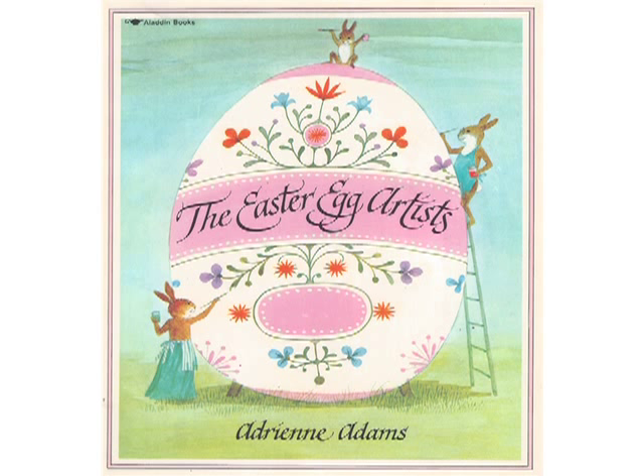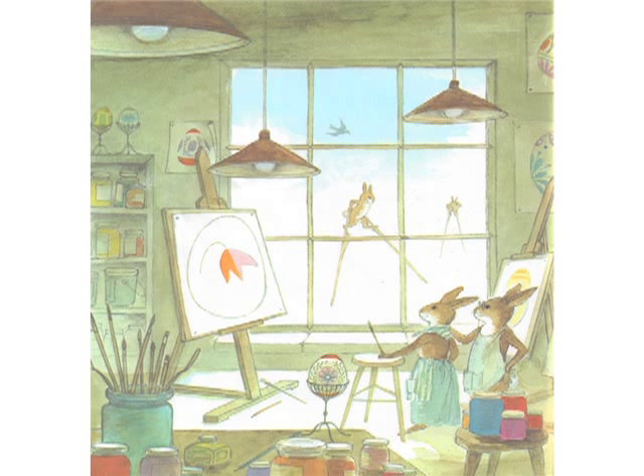The Easter Egg Artists, by Adrienne Adams, as read by Tara Rose Stromberg. There are abbots, and there are abbots. These abbots are rabbits.